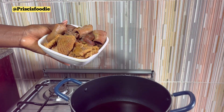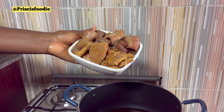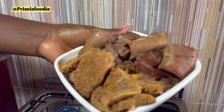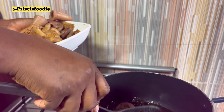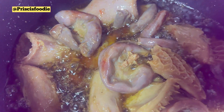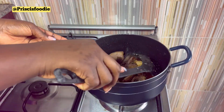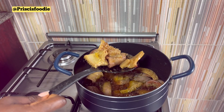After about 5 minutes, you're going to go in with your protein. For this recipe, I'll be using shaki and roundabouts, which have already been cooked. When you're done frying it for about 5 minutes, you're going to take it out and set it aside.